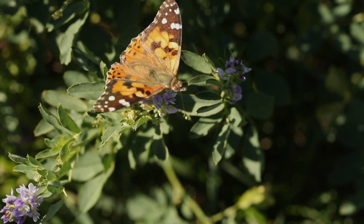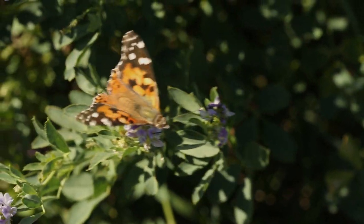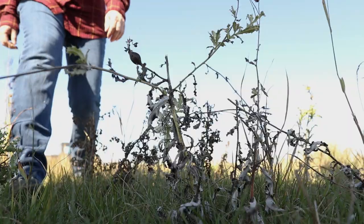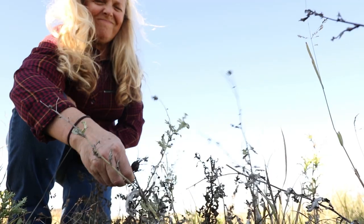So pollinators are important to us — so what are we going to do about it? I think we need to just get real serious, real fast. That's why we decided to stop using a lot of chemical spray on any weed issues that we had.